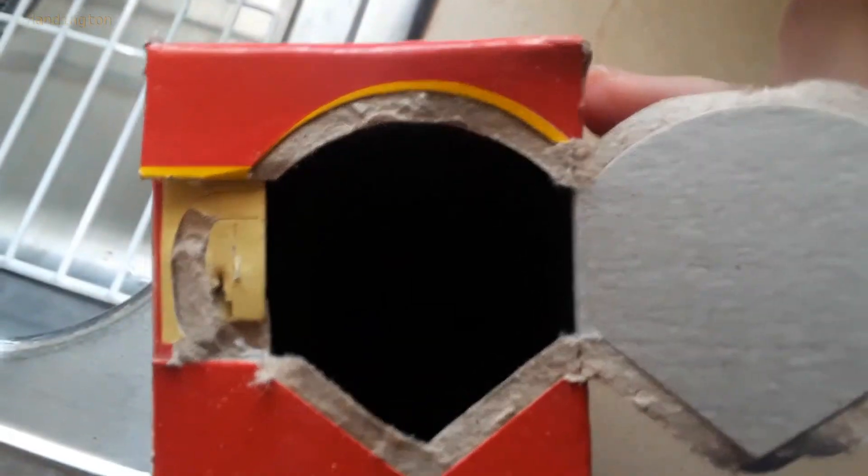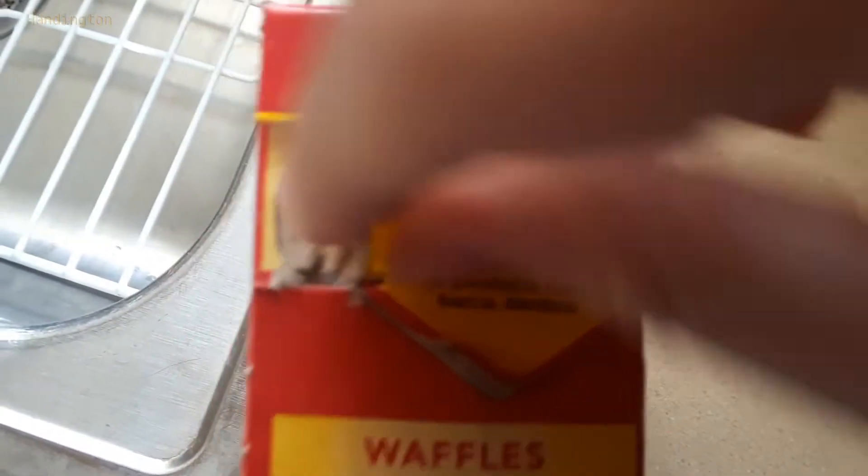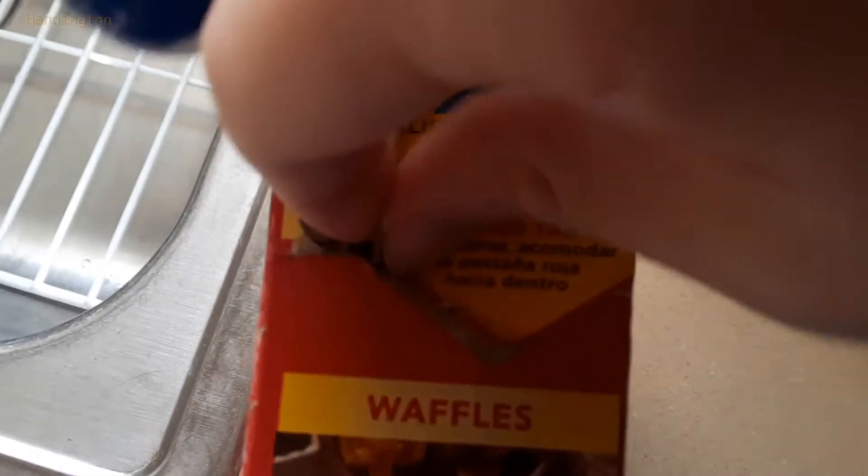Come on, focus. To get the pancake-y goodness, you just lift it back up, and you can close it again, and it's so much nicer than a normal tab system.